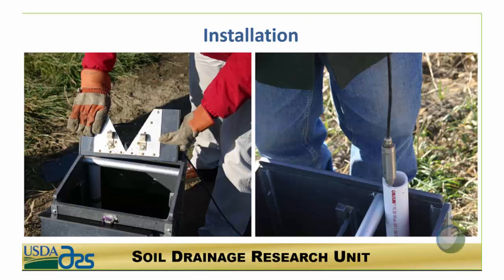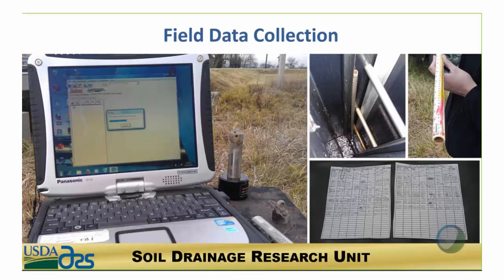Installation of the system is very easy, as you can see by these two pictures. What you need to do is simply slide the stop log board in on top of the other boards inside the structure. We suspended the pressure transducers in a stilling well inside the control structure to help buffer them from any ripples in the water.